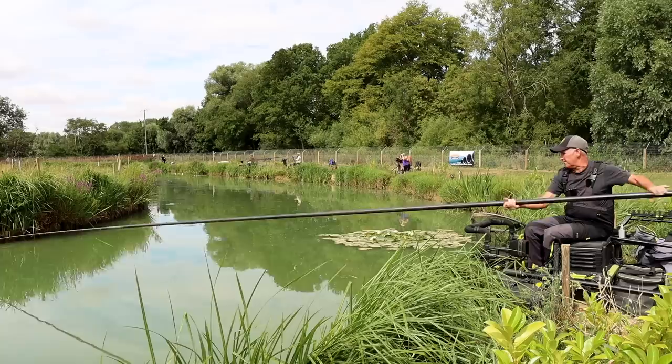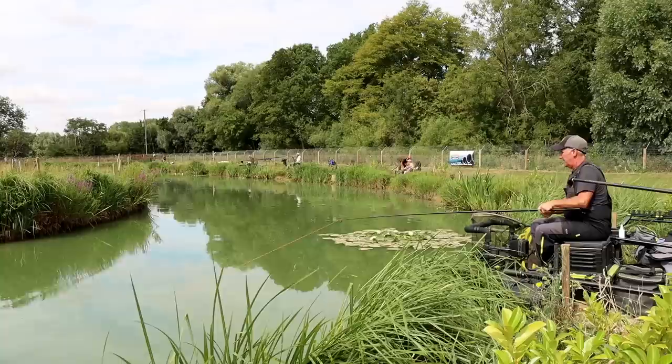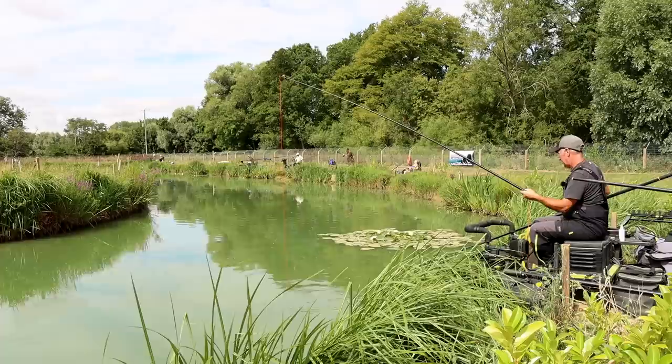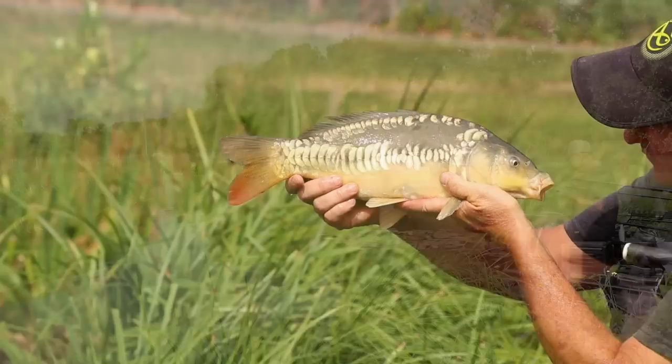There we go — I've got three maggots on there this time so it should stick out like a sore thumb as opposed to the loose feed, and hopefully they'll pick that out quicker. Trying to get towards that aerator — try and keep the pressure on him. Just take your time with them, when you rush fish you can pull out of them. Lovely mirror. There we go, lovely mirror. Three dead reds picked quicker. Beautiful fish, lovely mirror.